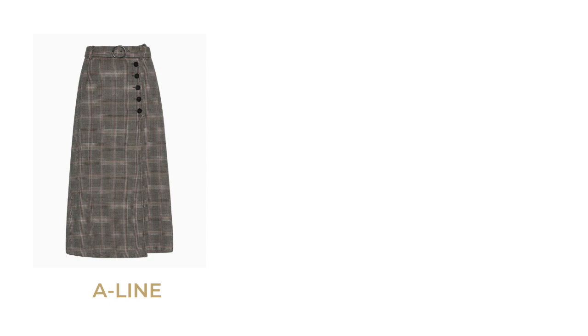Just to give you a rundown on some of the different midi skirts available to you: you have the pleated midi skirt, the pencil midi skirt, the wrap midi skirt which you're most likely to see in summertime, the A-line midi skirt, the bias cut midi skirt, and the trumpet shaped midi skirt. Among these pieces you can get them in a variety of different fabrics whether that be leather, cotton, denim, silk or satin — some even come in velvet or corduroy. There are so many different fabrics for these types of skirts.